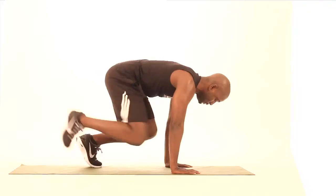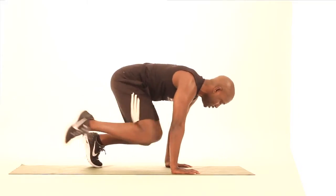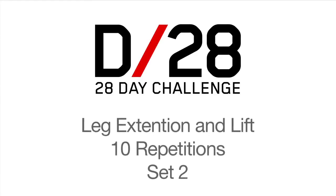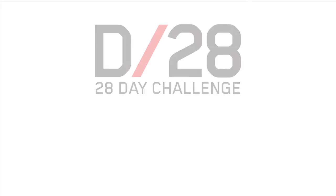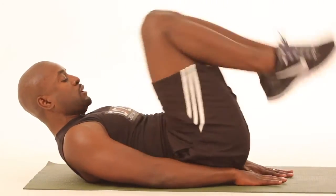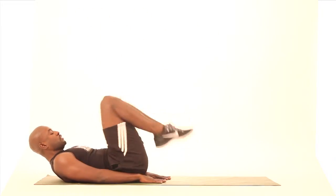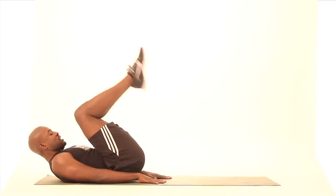Two, three, four, five, six — that's the first side. Second side. Give me ten of these, let's go. One, two, three, four, five, six — always keeping your abs controlled — seven, eight, nine, and ten. Great job, guys.